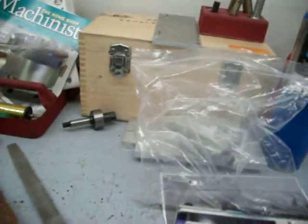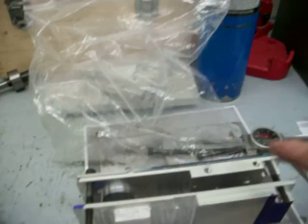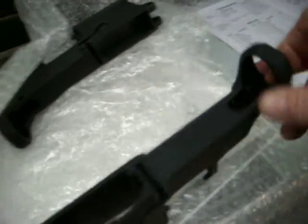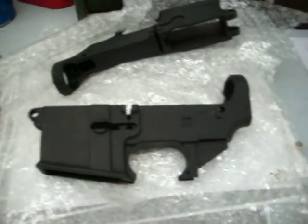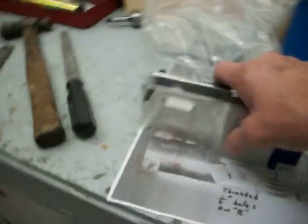I'm also making these jigs. This is one I made - that's the original, so I'm making copies so that I can drill out these 80% lowers. And I honestly believe I can make the entire lower - I've just got to measure one up and go from there. That's what I'm thinking I might do with the aluminum.